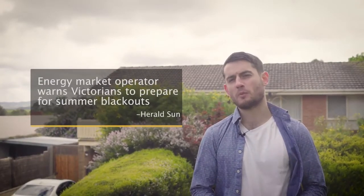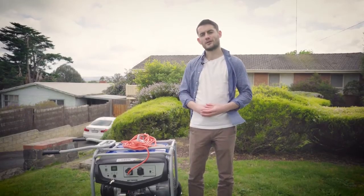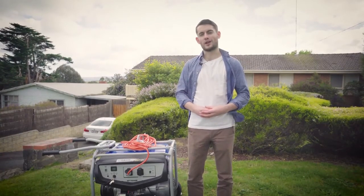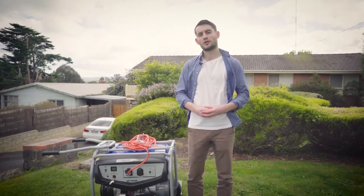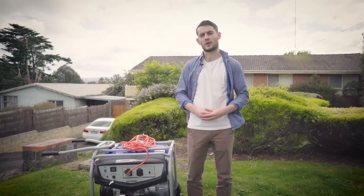So how do you protect your home or business to make sure that you have access to power even when there is a blackout? A good quality generator is a reliable and affordable way to do just that. Today we're going to talk about just how easy it is to connect your home to a generator using a manual transfer switch.